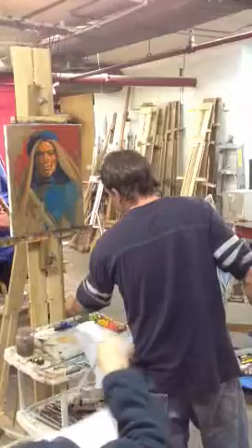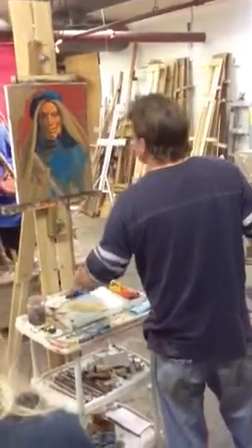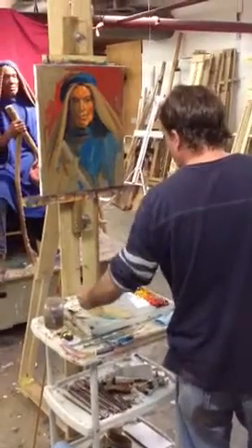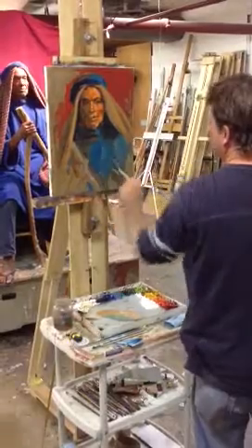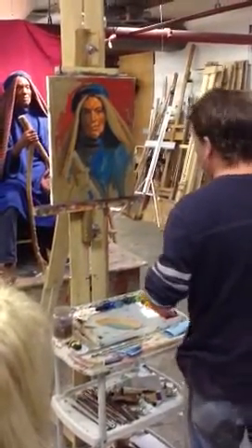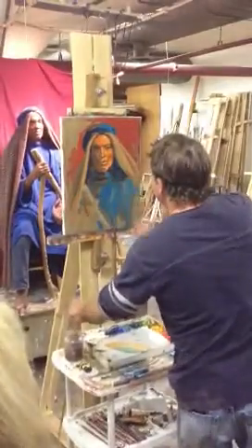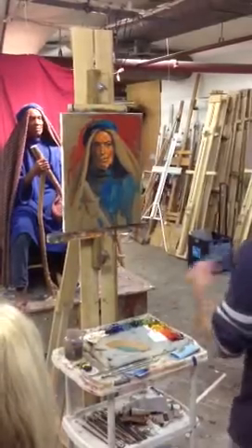And then if you tip it to the cool side, you can get kind of a cool gray color, and then you can keep going until you're back to like an actual blue. So it's kind of a continuum from blue to orange with a gray in the middle. So that's all I was doing here — just knocking down the intensity of the orange with its complementary color.